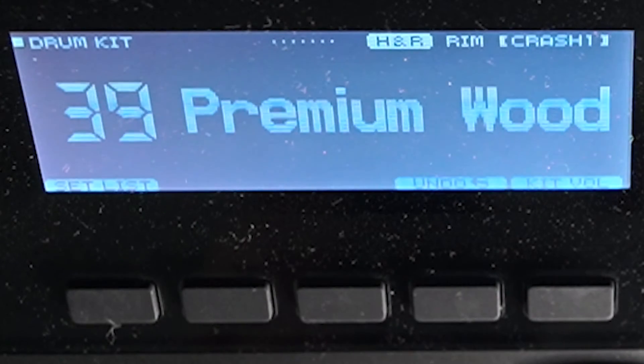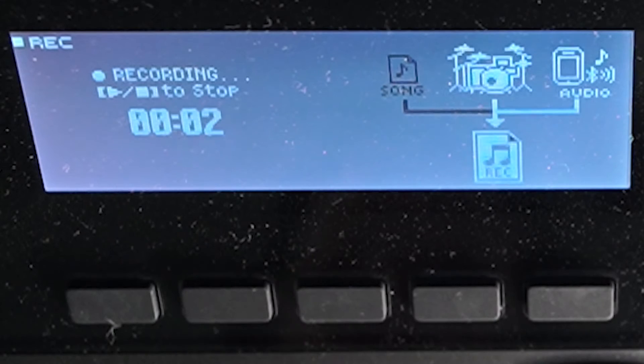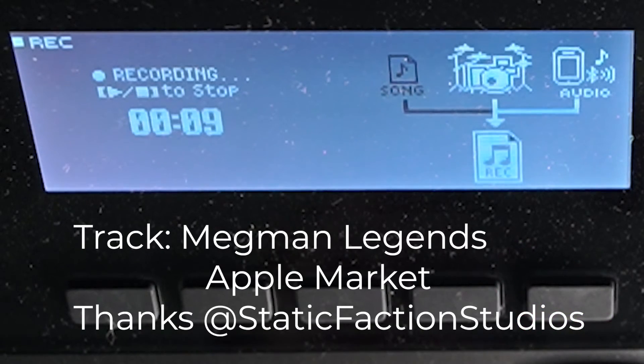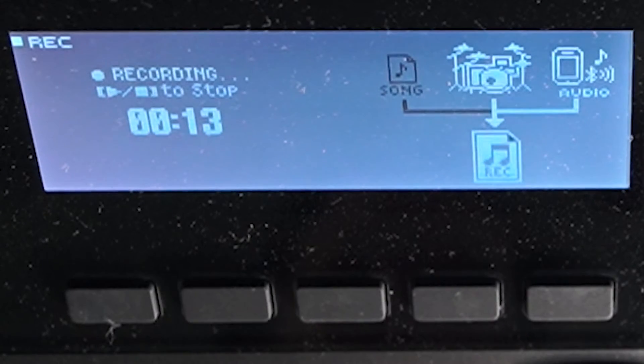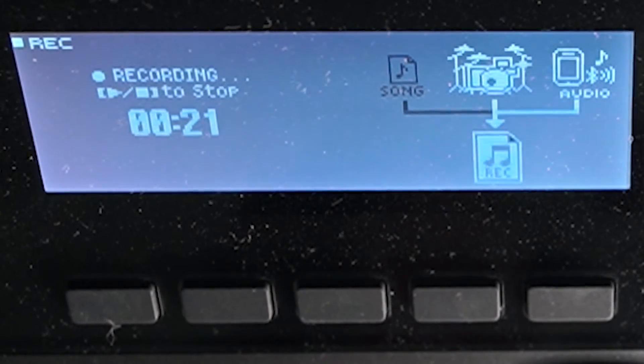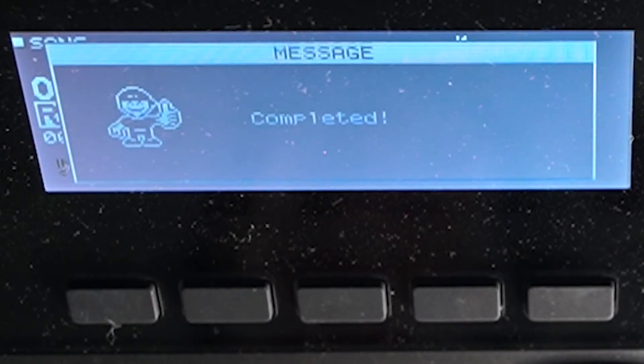Now let's show you a new recording with a backing track — this is really awesome because it can come in via Bluetooth. I'm going to do some Mega Man Legends Apple Market music from my phone. We go here, target All, click Yes, I play the track through Bluetooth, and it records both the backing track and the drums together. Then we export that and we're done.